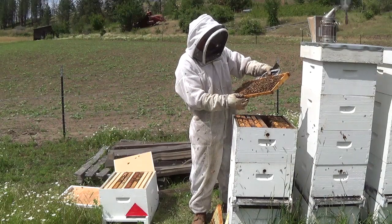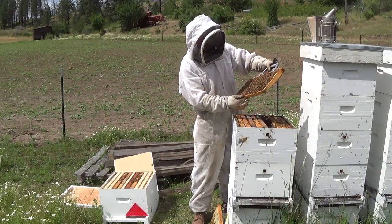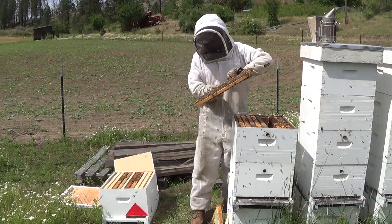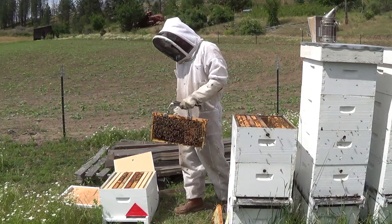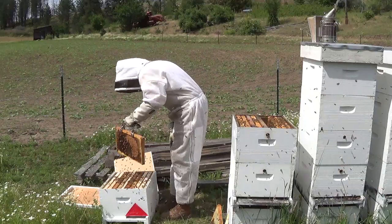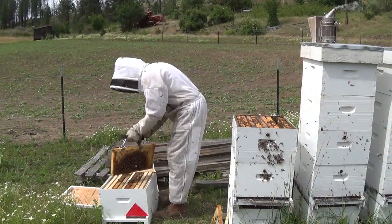A lot of nectar and some capped brood here. I'll look for the queen — if I don't see her, I'll give this a shake into the colony I'm making, just to give it enough strength to keep that brood alive until it hatches. No queen — I'll give it one more shake and we're done here.